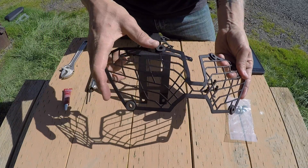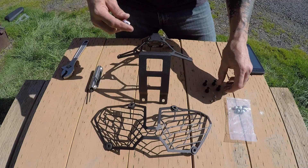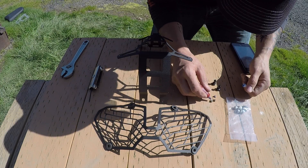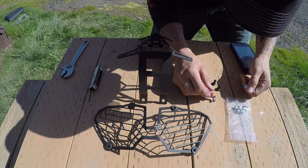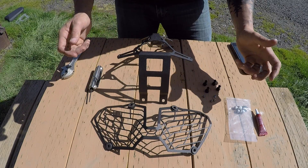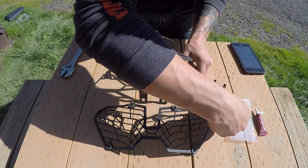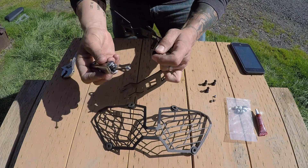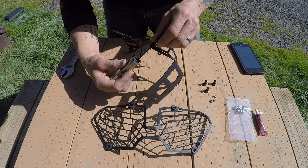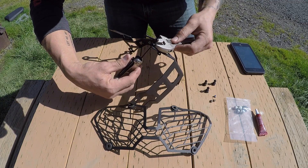I've already installed the grommets here — they're super easy to get in, just kind of fold them a little bit and work them in. Now what I'm going to do is install these nipples onto the frame itself. I'm going to put a tiny bit of Loctite on each one of these little Allen bolts. The Africa Twin when you're off road doesn't vibrate a whole lot, but I do it just for good measure because I don't want to be out and about and lose hardware. I've got my little Allen wrench here and I'm just going to thread these on and get them finger tight all the way around. Then I'm going to take my adjustable wrench and grab onto these and snug them all up.